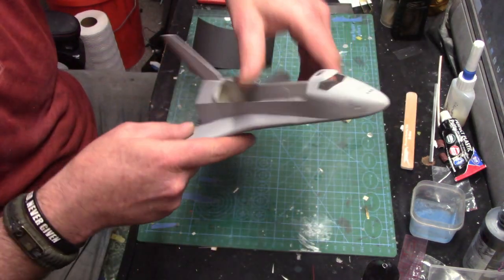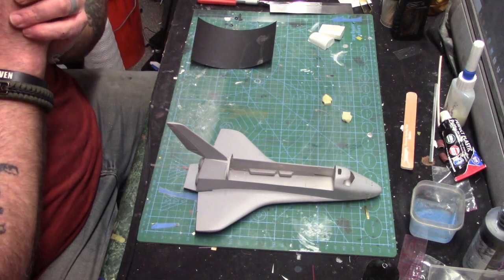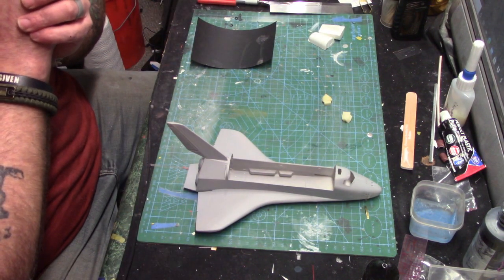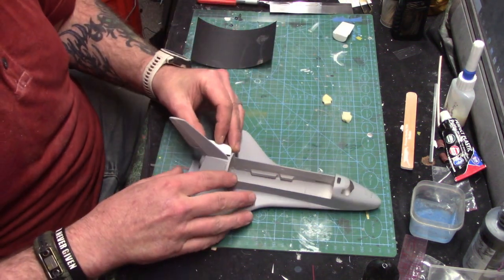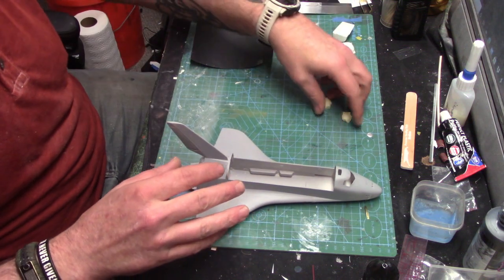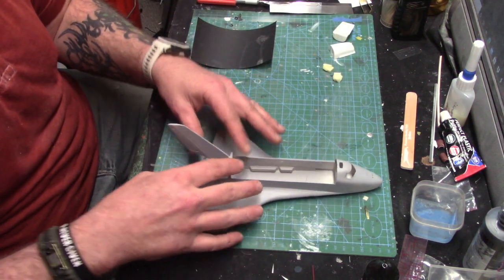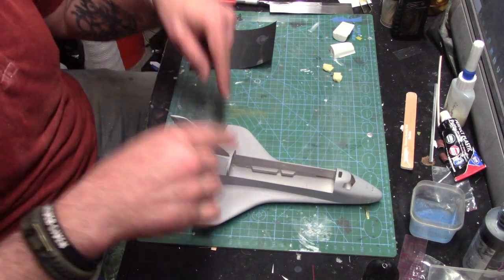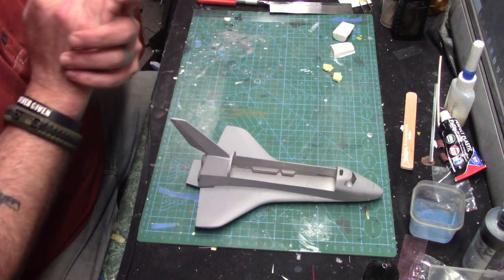I'm going to work on getting more lighting into the Saratoga and getting it ready to go. Right now I'm going to look at what else I need to do to start getting parts I can deal with, so I'm not messing with the decals when I go to do that. I shall return when I have more to show.